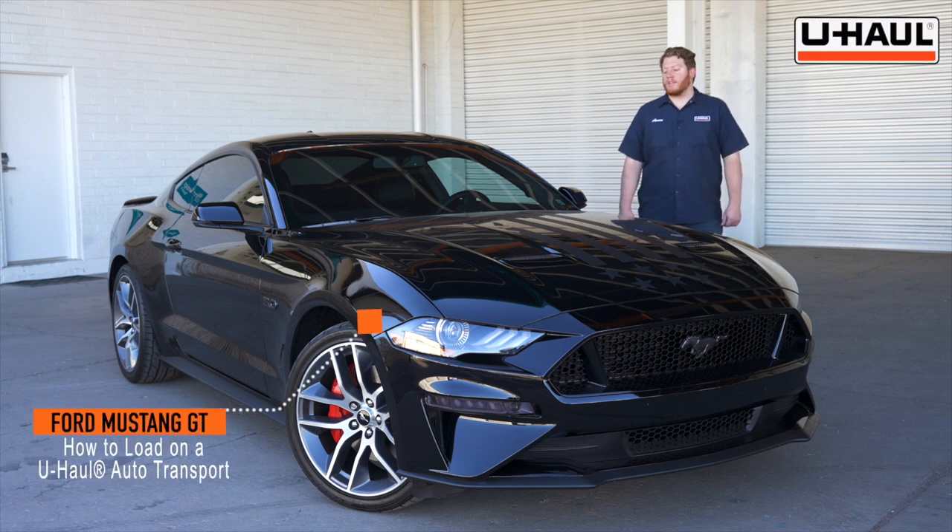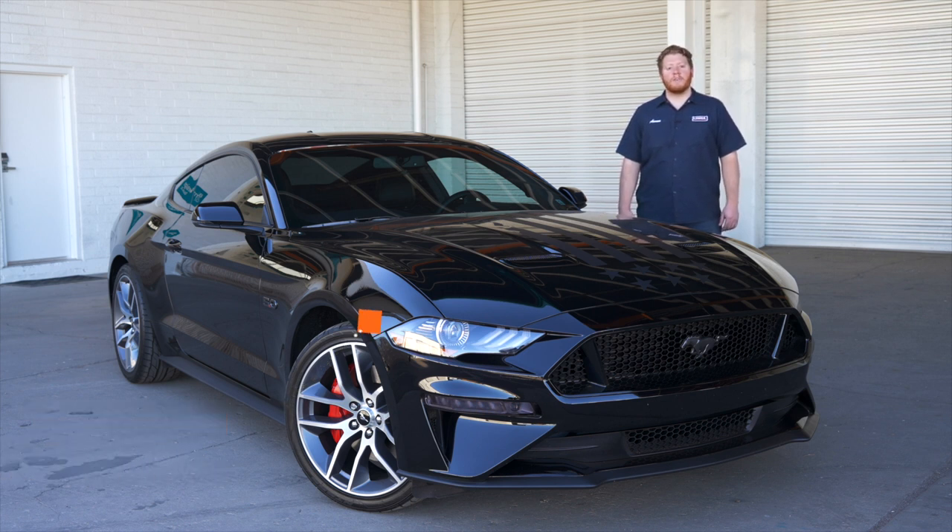Hey, what's up you guys? Today we're going to show you how to load your Ford Mustang GT onto a U-Haul car hauler. Your Mustang may slightly differ from the one we're using in this video, but to start let's go ahead and prep our towing vehicle and our car hauler.